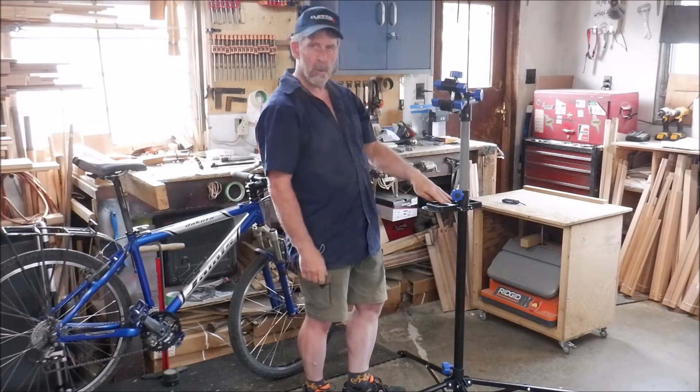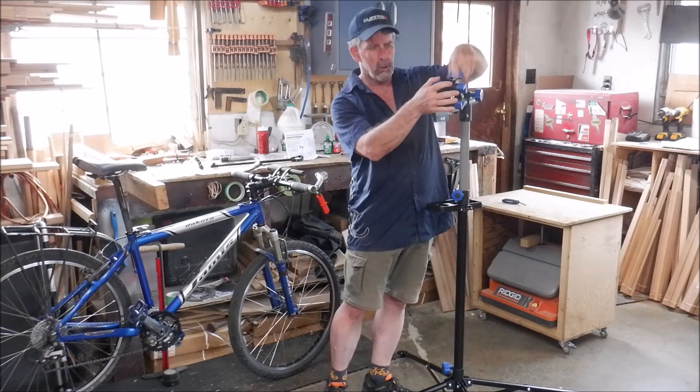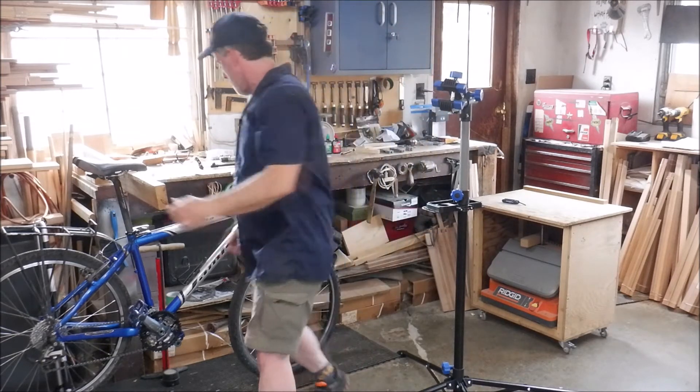Also pivots. Tool tray — I'll get you pictures of this so you can see it a little bit better. And here's the adjustable jaws for the bike itself. And we'll put the bike on it.